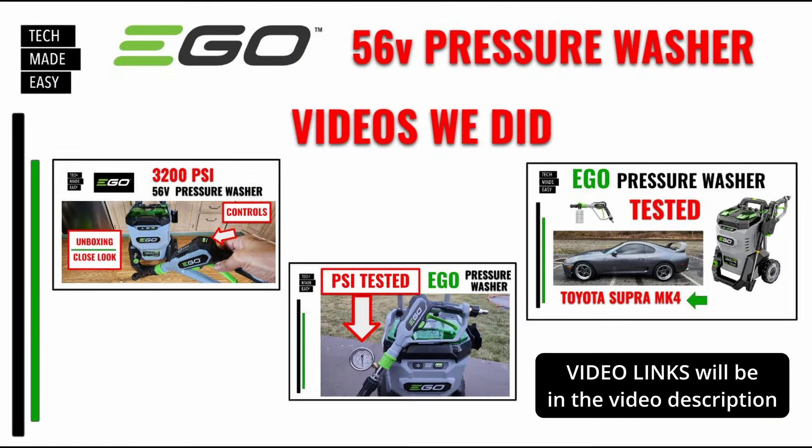Here are some videos we did — I'm going to put these links in the video description if you want to see them. On the upper left-hand corner, we grabbed the new unit and did an unboxing and a close look — it's pretty detailed. In the middle, we did a PSI test and we didn't get 3,200 PSI. On the upper right, a buddy of mine is a professional pressure washer and he actually used it cleaning his Toyota Supra MK4 and gave us some feedback. Again, these videos will be in the video description.